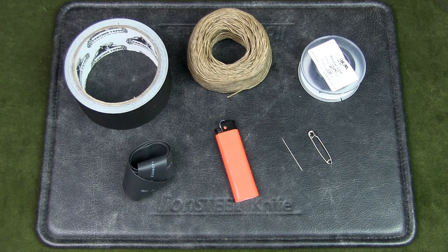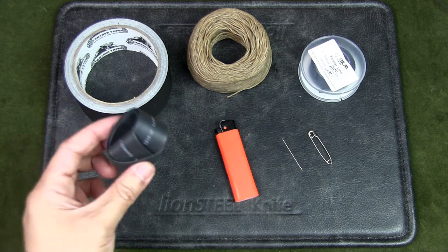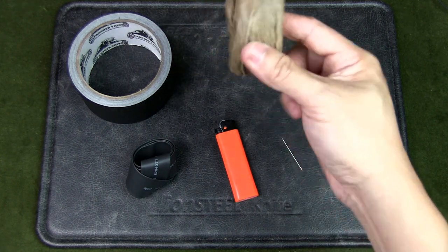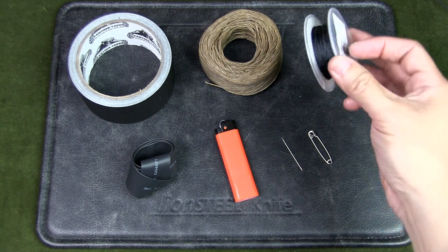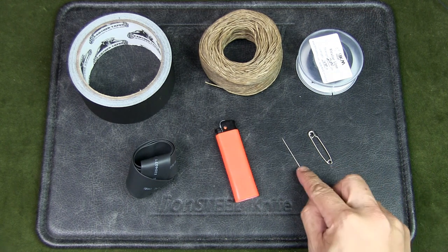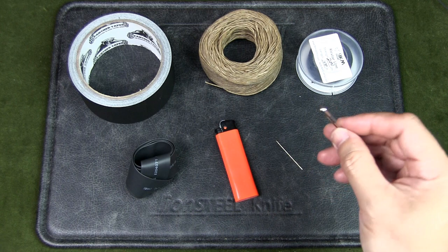I've put together some items: I've got some heat shrink rubber sleeve — this is for electrical cables. I've got some gaffer's tape, this is hemp wick covered with beeswax, and I've got some thread. I'm using kevlar thread — this is braided kevlar thread which can be used for cordage, but can also be unbraided to be threaded onto a needle.